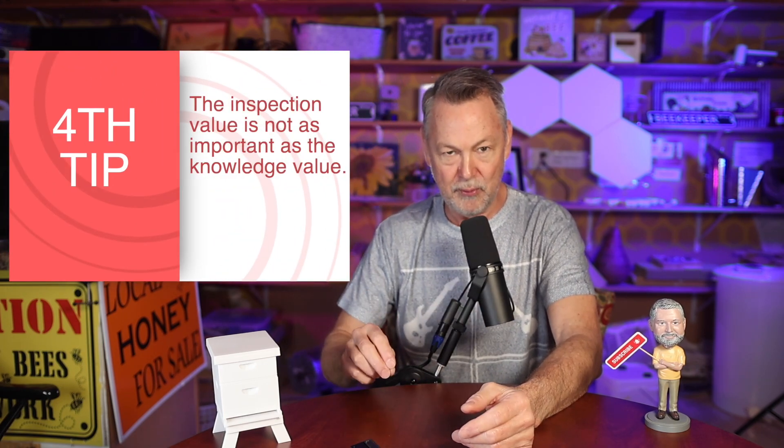Let me explain it. The inspection value is not as important as the knowledge value. For example, if you open up a hive, take the top cover off, smoke it, take the inner cover off and lift a frame out — that's the inspection value. Here comes the knowledge value: the knowledge value is looking and knowing what you're observing. Putting frames in and out, putting covers on and off — you don't have to be a rocket scientist. The knowledge of the inspection activity is not as valuable as the knowledge of looking and knowing what you're looking at.